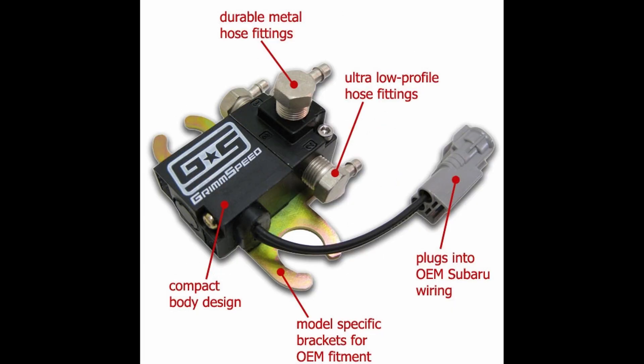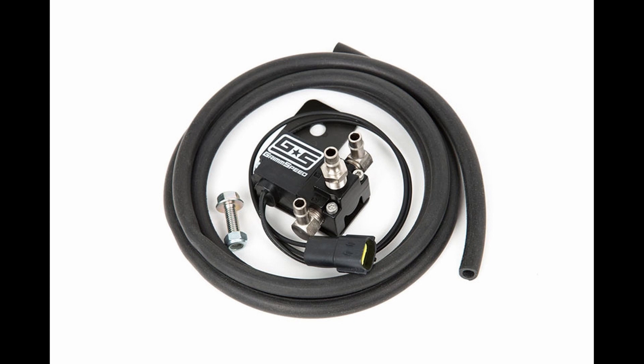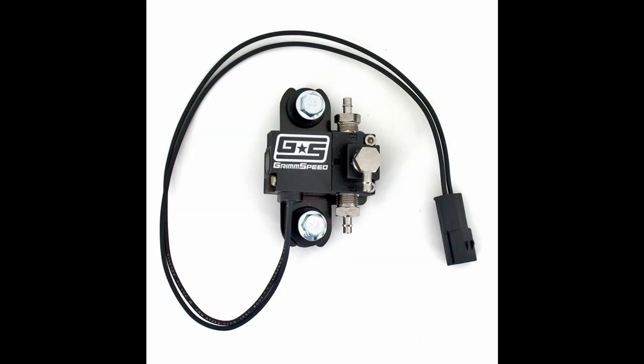Next on the list is the GrimmSpeed electronic boost controller. This boost controller is a 3-port and is an unbelievable mod to have. This is not a manual boost controller meaning it can't be adjusted by hand — rather you have to adjust it through the ECU, which is very simple to do, as long as you have a Tactrix cable and ECU flash. I would not recommend doing this unless you know exactly what you are doing, as you can brick the ECU or ruin your car, so have an expert do this. This boost controller will allow you to push some insane amounts of boost, and it is very reliable as it is made by GrimmSpeed, which is one of the go-to performance manufacturers for Subaru.